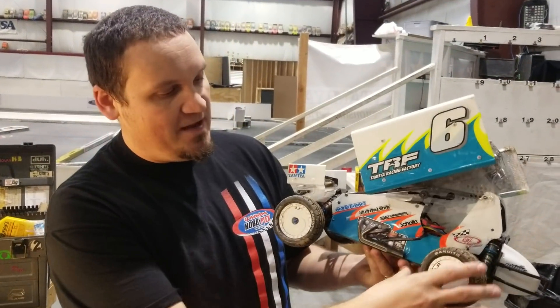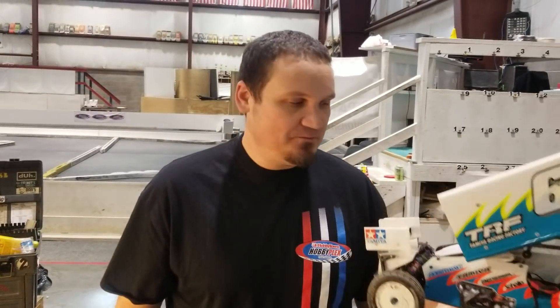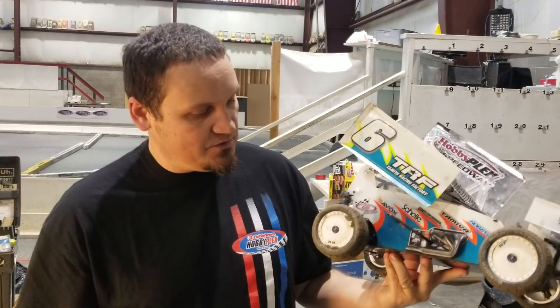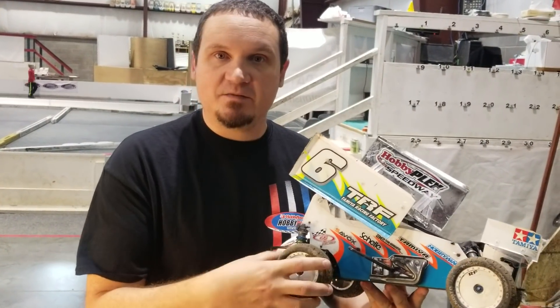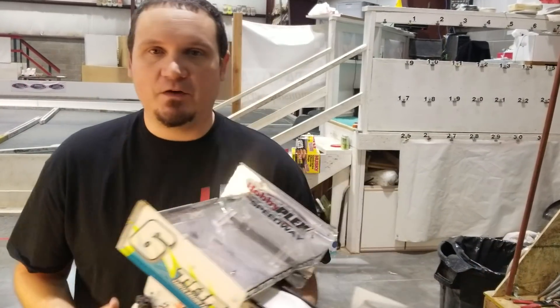This is a Sprint car — this is a 360 Sprint. They have to run Bandido tires and a 13.5 brushless motor. Most of the guys nowadays are using conversions with big bore shocks, and they handle really well and they go really fast. Everybody being equal on tires and on motors makes some pretty close, fun racing.